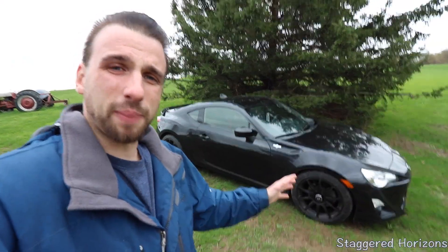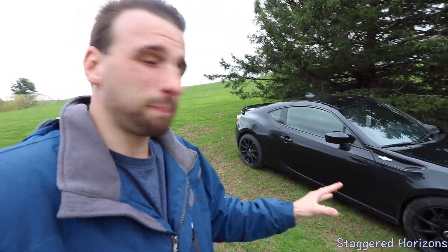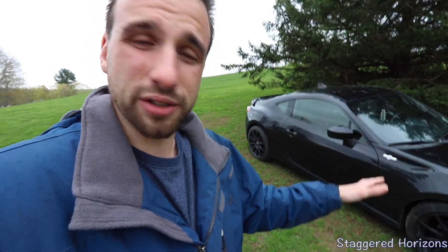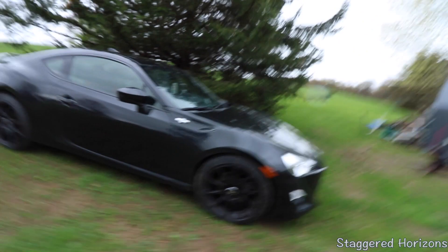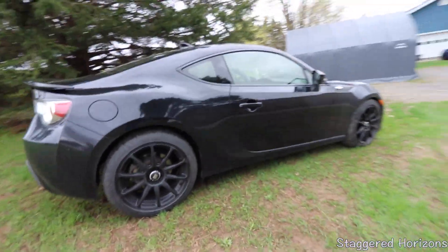So again, Michelin Pilot Super Sports — these are 225/45-18s. Before I pulled the trigger on this wheel and tire setup, I was looking at getting 9.5-inch width wheels instead of the 8-inch, but I really love these Motegi Racing wheels and I think they look really great with the car in its current state.